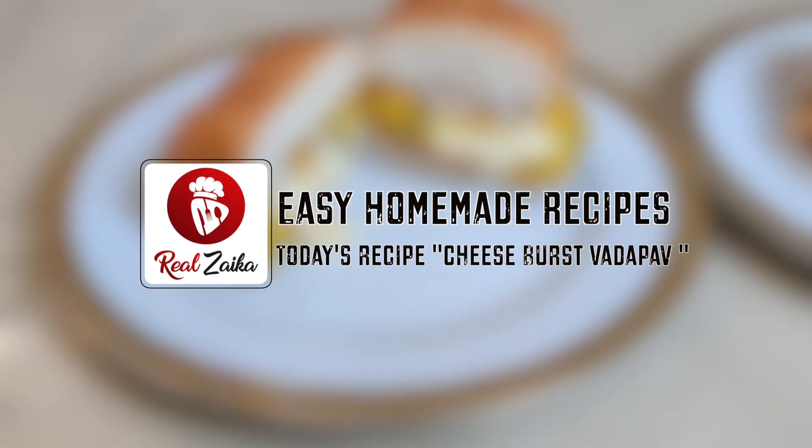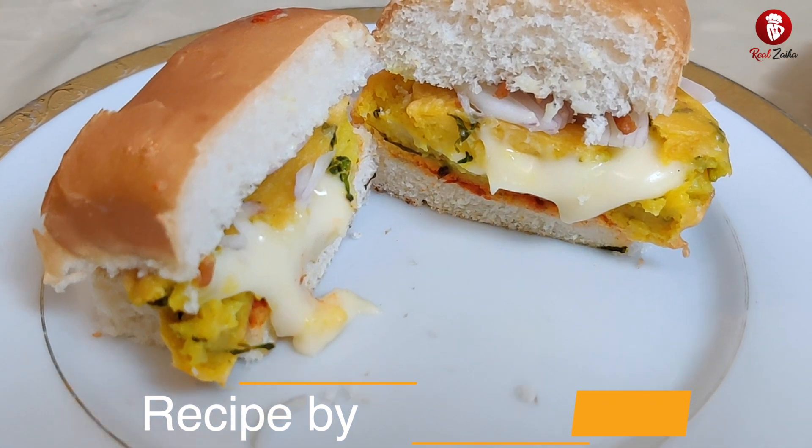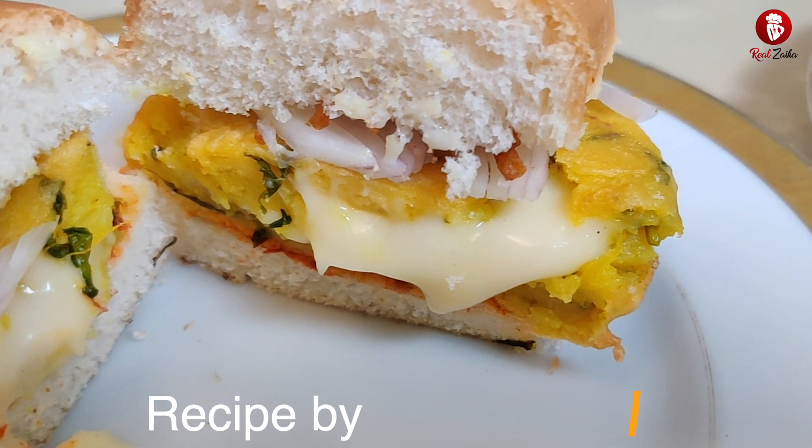Hello friends, welcome to Real Zaiqa. Today we are going to make cheese burst vada pav. You will have had cheese burst pizza, but today we are going to make cheese burst vada pav. So let's start.